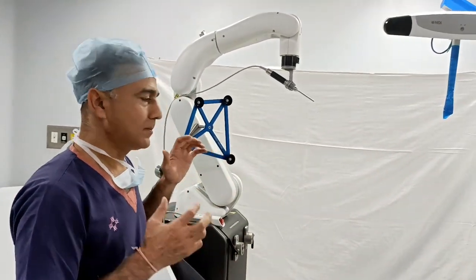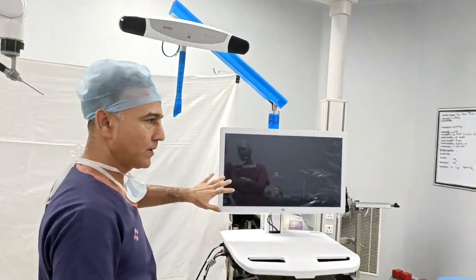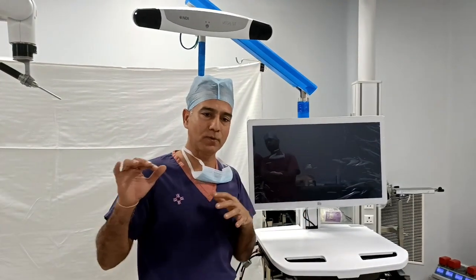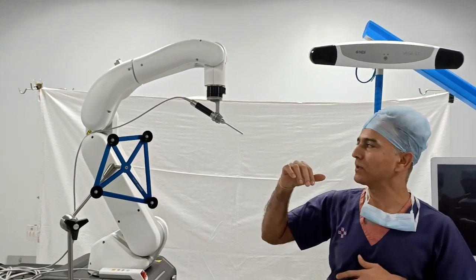We feed the patient's information and bone structure into the computer. This computer is connected to the robot. This is the robotic arm, and this is the burr that cuts into the bone.